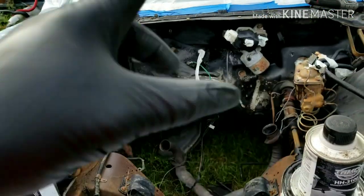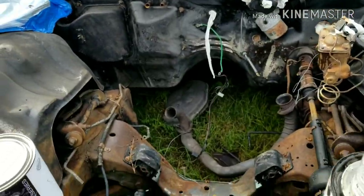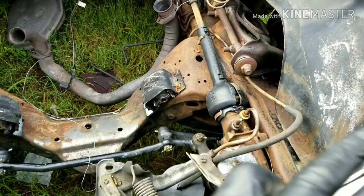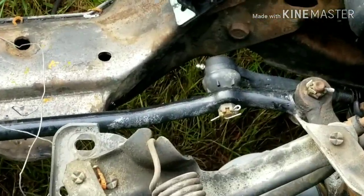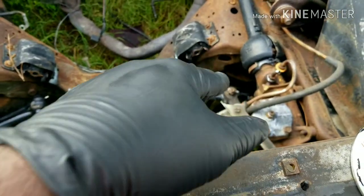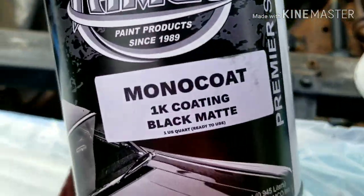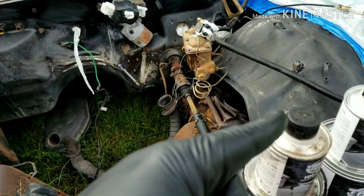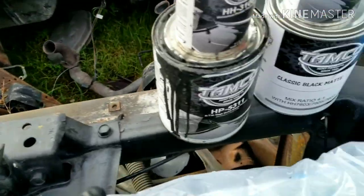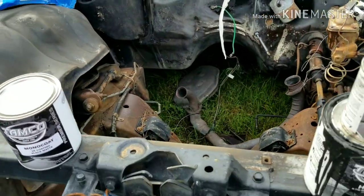What we got here - we got the firewall all cleaned up. Soaked it down with oven cleaner, purple power, and engine degreaser. Got it all clean and spiffy. Got all the oil off the frame. The frame is not getting painted right now - the frame is getting brushed on with Tamco mono coat. That's going on the frame and on the inner fender wells.